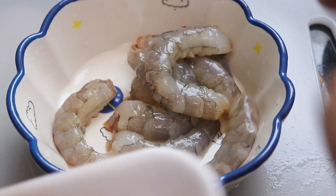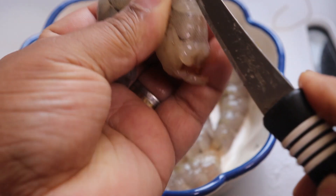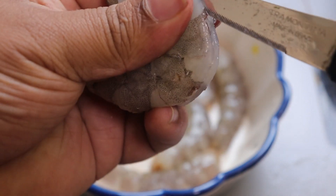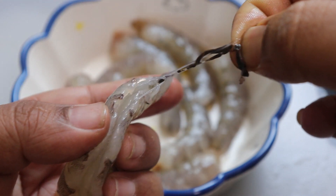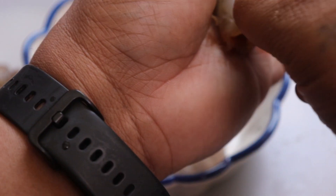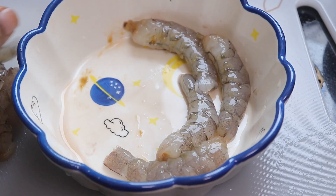First I will clean the prawns. If you cut this big prawn like this, there's a black thread that you can see. I'll just get rid of this. If it doesn't bother you it's okay to leave it, but if it doesn't suit you then I would advise you to remove it.